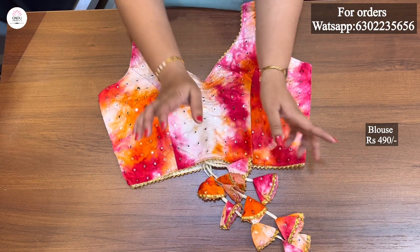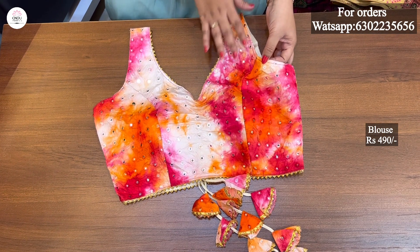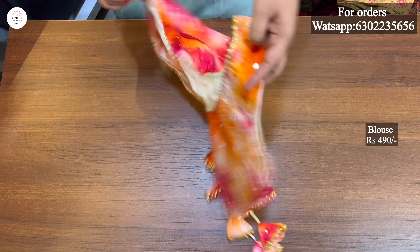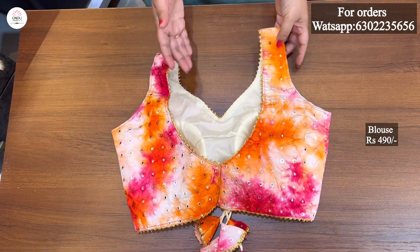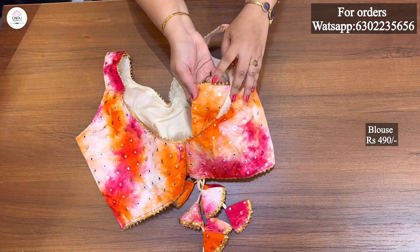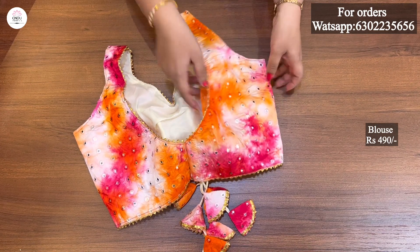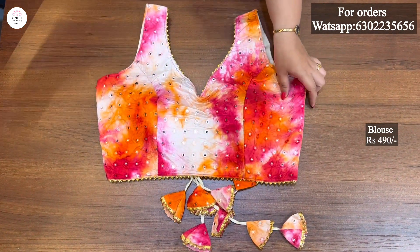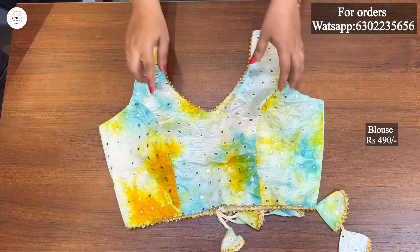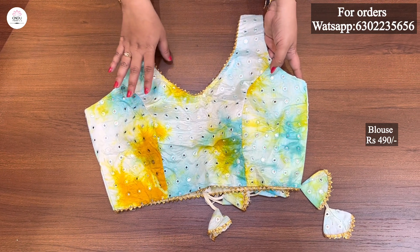We cut the inner side of the sleeves. We cut the plain and attach. We cut the round neck, lace and the inner side of the sleeves. This is a green and blue combination — sky blue and green and mustard combination, white also. We cut the same color as well.